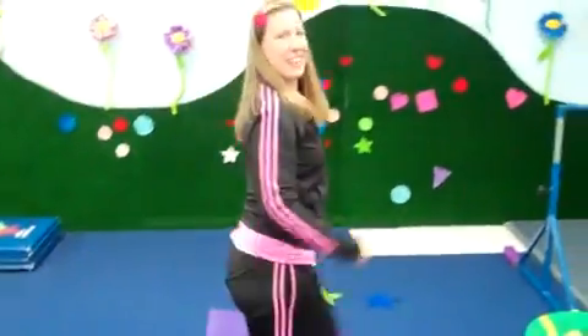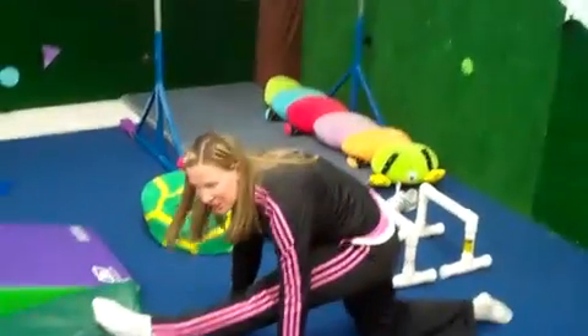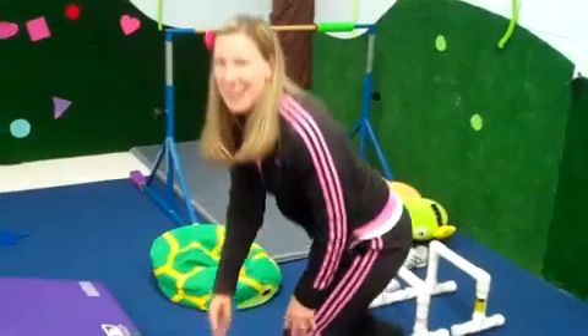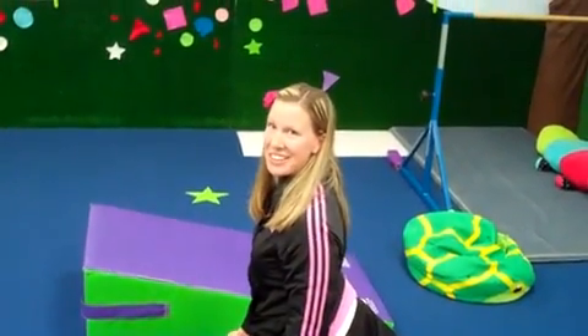If they're super flexible like me, they can put their leg in over-split here, or this is just a really good splitting station like that. Another way to do it is hang your back leg off, and this helps with flexibility also.